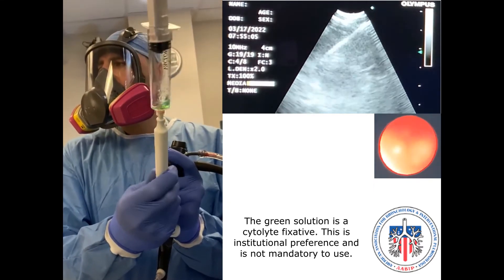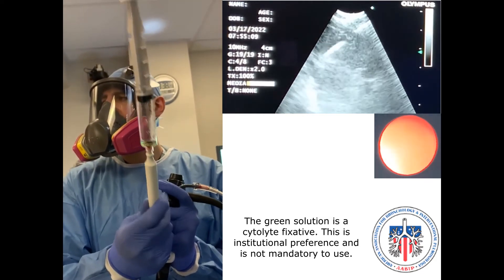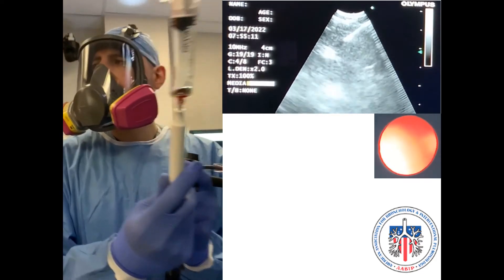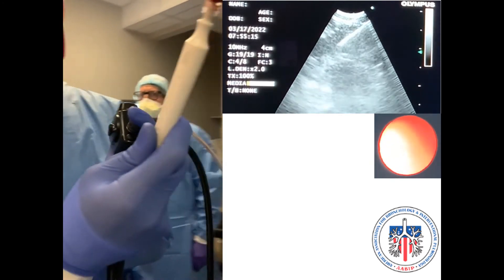It is advised to move the needle from capsule to capsule when possible. Watch for blood return in the syringe and readjust your sampling technique with subsequent passes if necessary.